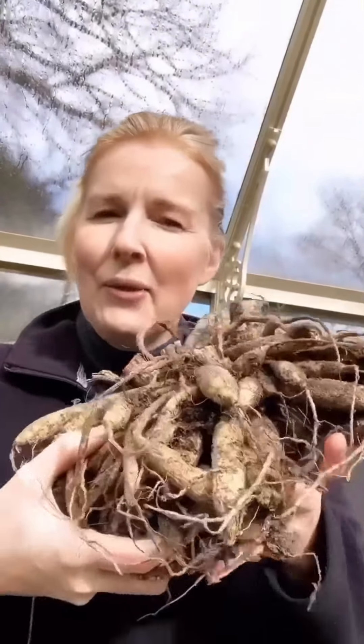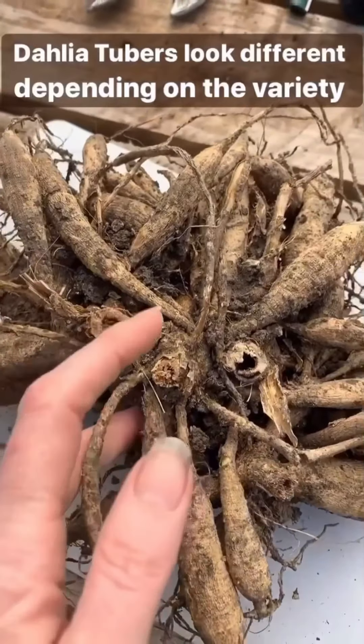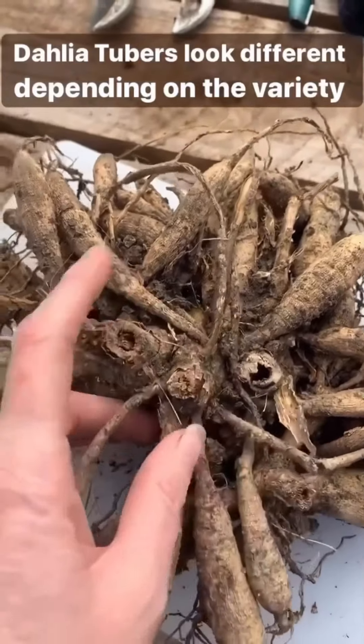Okay, dividing dahlias. Hair is tied back in readiness. So, after a couple of years, hopefully your dahlia tubers would have bulked up and it means that you can make some more plants for free. We'll show you a few different tubers as we go along because they're all constructed in a different way.